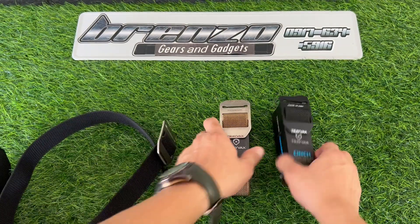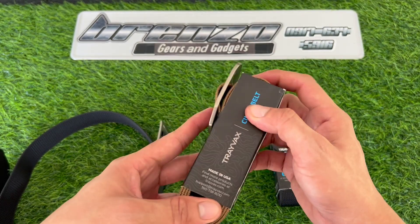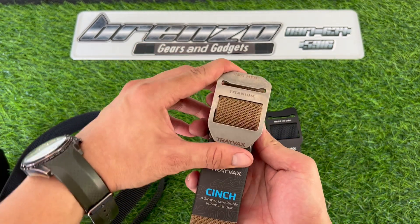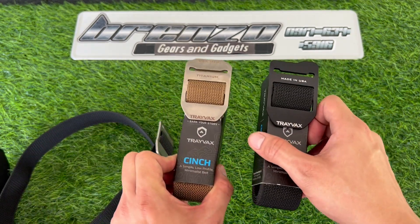If you want to change from black to tan, let me show you the item. From Renzo Gears and Gadgets: 0917 634 5916. Thank you!